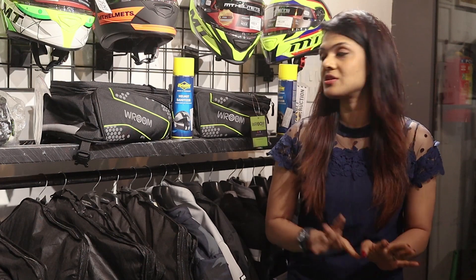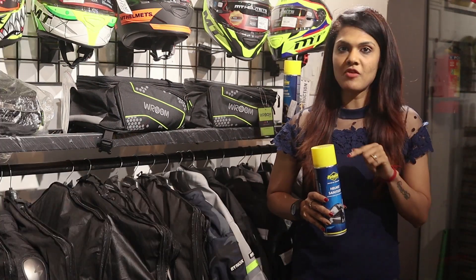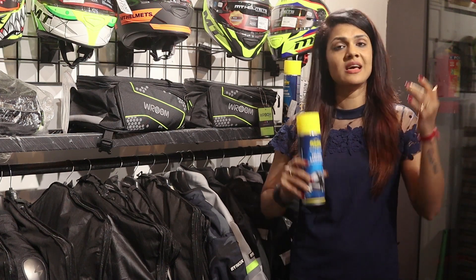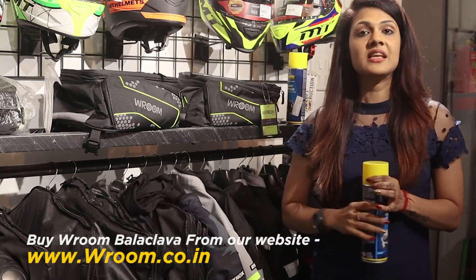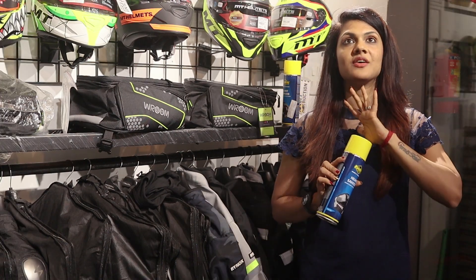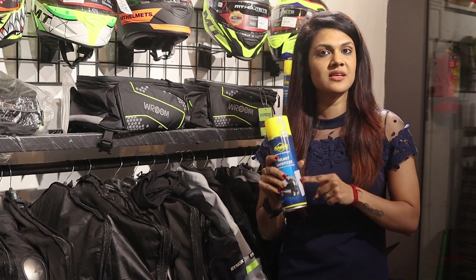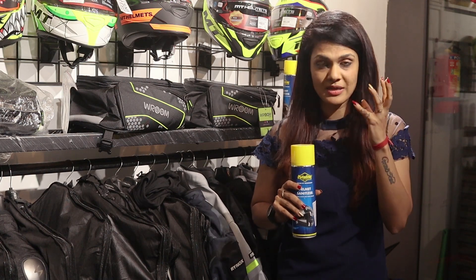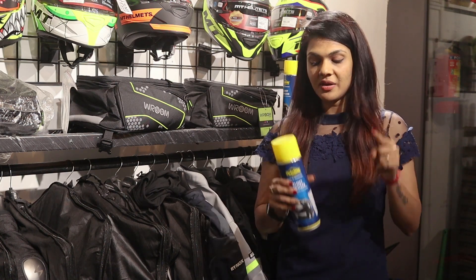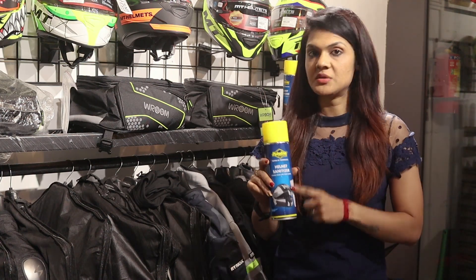Finally, about a year ago, we came across this helmet sanitizer. When we came back from a South Ride, my helmet was very dirty and smelly — very sweaty. We used it and, trust me guys, it worked so very well. Initially I felt like using a helmet sanitizer might be smelly and not good for my skin, but these were all misconceptions.